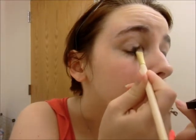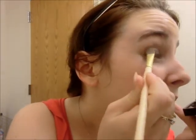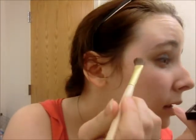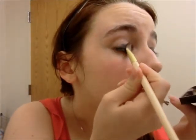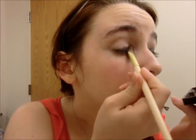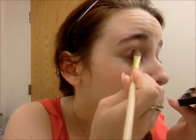And just go all over from the crease down. It's a lot darker when it's wet. You don't have to worry about this too much — it's just kind of providing the base for the other products. So it's important, but it doesn't have to be perfect.